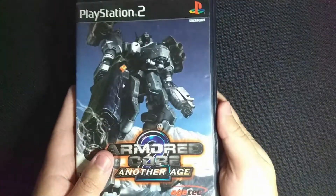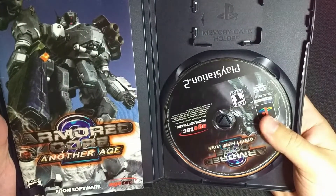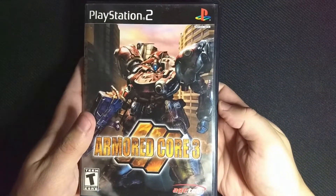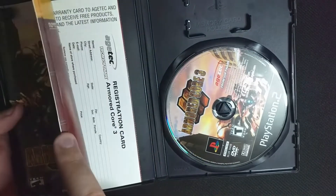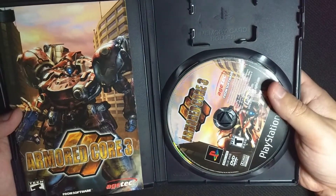Moving on to the PS2 games, we have Armored Core 2, which is complete. We have Armored Core 2 Another Age, which is also complete. This is one that's been sitting on my shelf forever — this is the one I played mostly in high school. I haven't played it since then, but I'd really like to. And then we move on to Armored Core 3. This is probably one of the cheapest Armored Core games to find — it usually doesn't go for too much, actually in the twos. So if you're looking for a good entry point and you don't want to shell out a lot of money, Armored Core 2 and 3 are really good places to start.